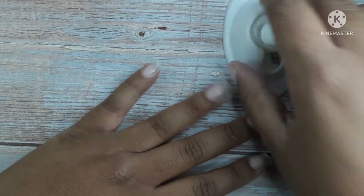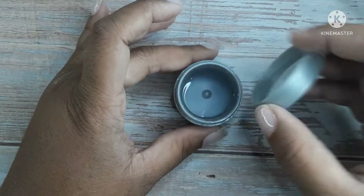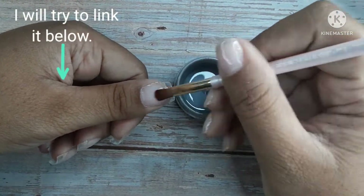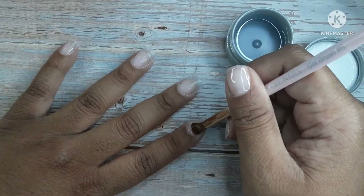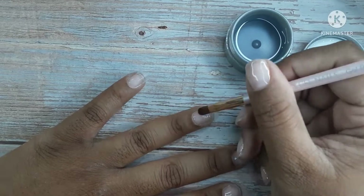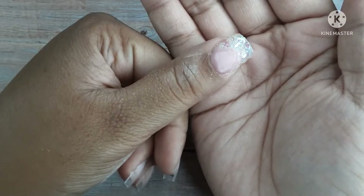Gel polish is a great way to do designs on a practice hand because you're not out a lot of money — it's just a little bit of gel polish. There are places on Aliexpress where if you want to do rhinestone placements, they have a store with glass stones for less than a dollar. You get about 350 stones and they're decent quality — not the best, but decent. There are cheaper alternatives, and if you have questions, just let me know because I want to help anybody that needs help. I was completely lost when I first started and I don't mind being helpful.